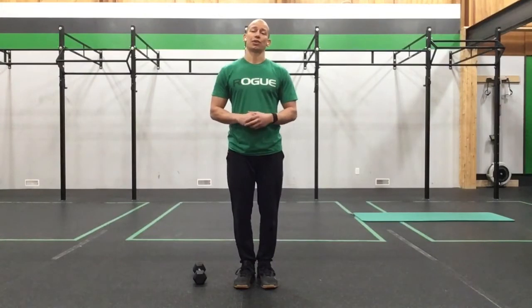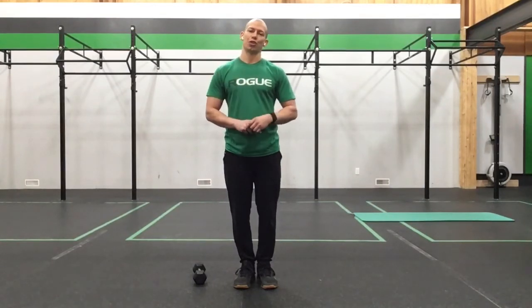Then we're going to move into our practice round to get you closer to that work set. Pause the video, take down that lower body work, come join me — we're going to start throwing around some dumbbells.